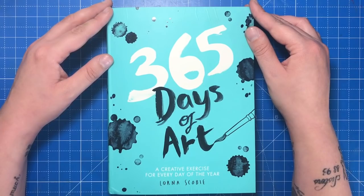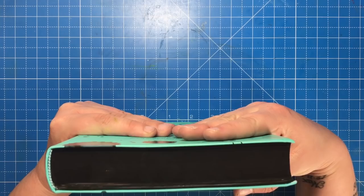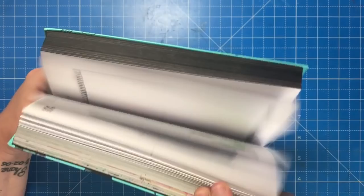Physically the book is 8.5 by 6 inches, it has an aqua blue cover with ink splotches all over it, and it's over an inch thick so it's pretty weighty to hold. All the pages are finished in black around the edges, which I think is really funky, but all the pages are in fact white.